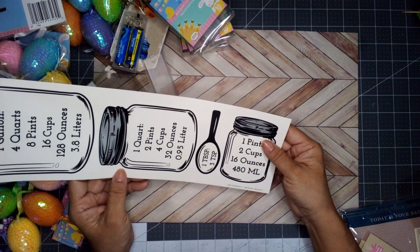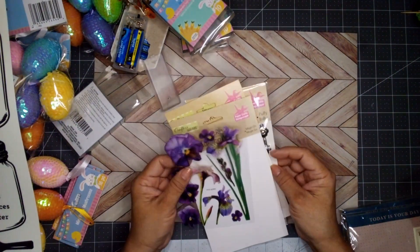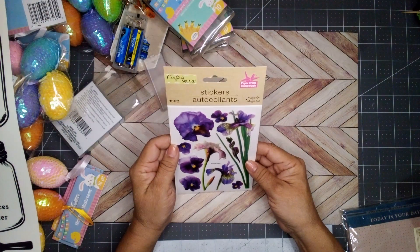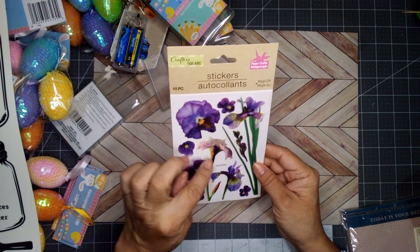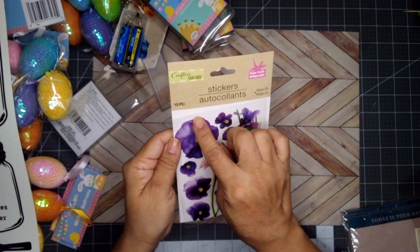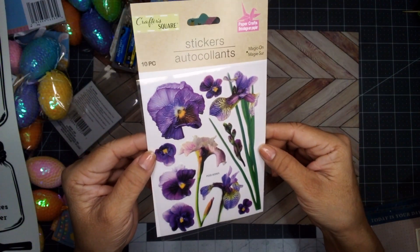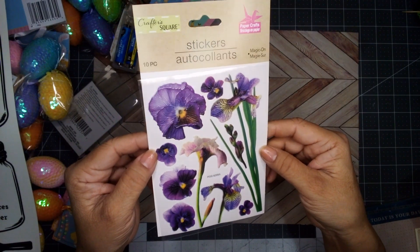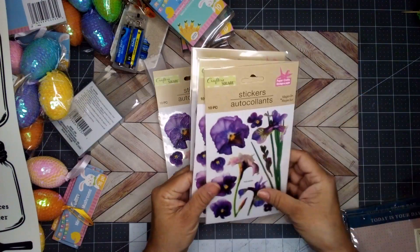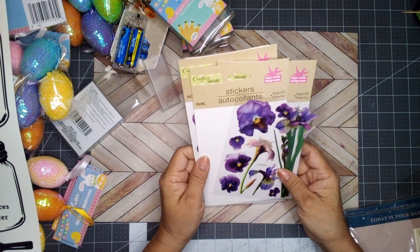I decided to pick up these stickers. I think they work really well for Valentine's and spring season. This one is Magic On — you get 10 stickers featuring pansies. Look at the raised edges — you can tell which leaf is on top of which. The petals look embossed. I picked up four of them.